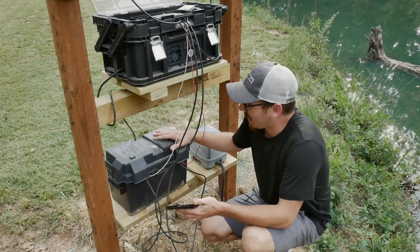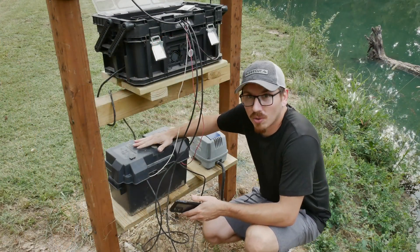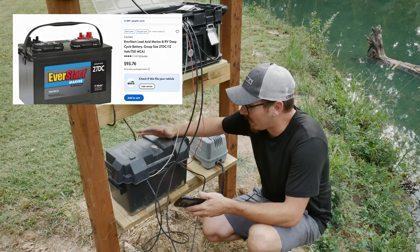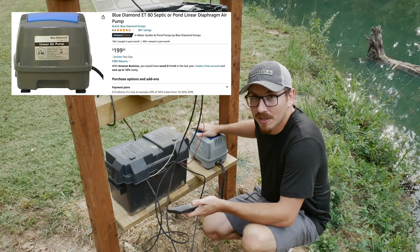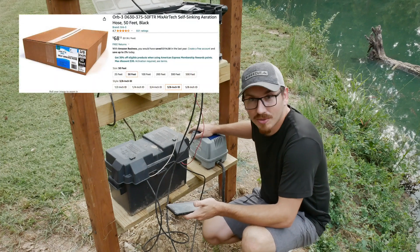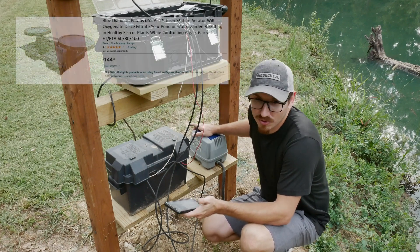Down here, where the cables come out and run down, is where the battery is stored. I went to Walmart and got one of the Deep Cycle Marine batteries — it was about $100 to $110. Over here I've got the aerator pump, which is a Blue Diamond. Then there's a weighted hose that goes out into the pond and connects to my Blue Diamond diffuser out there.